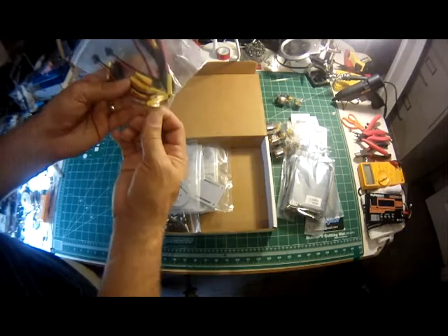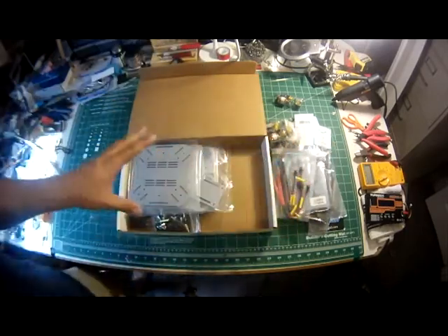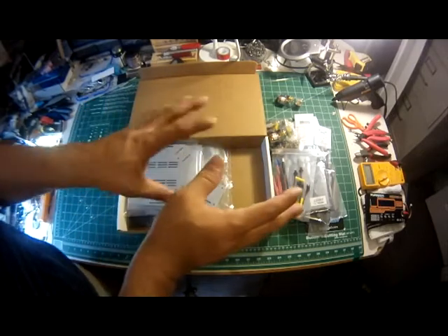You get heat shrink and you get the extra bullet connectors. And that's the differentiation between the regular kit and the ARF kit.